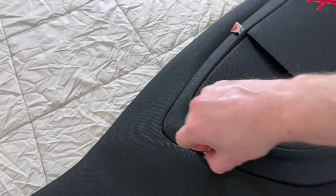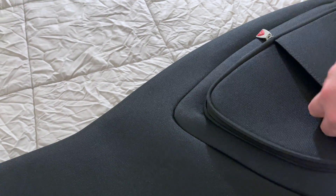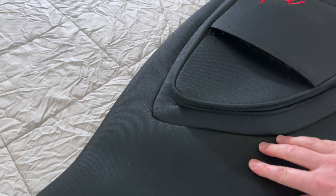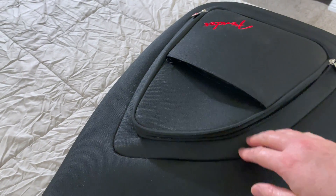So real quick unboxing here. The gig bag's really nice — it's got all these pockets and the canvas on the outside is really high quality. It's not flimsy at all. I was a little concerned about it being a gig bag instead of a hardshell case, but this is really, really nice.